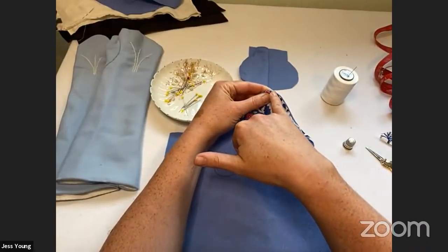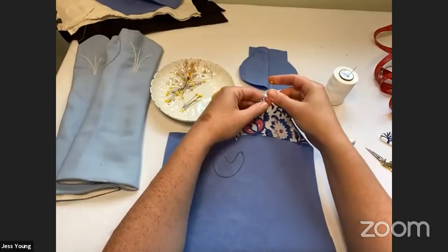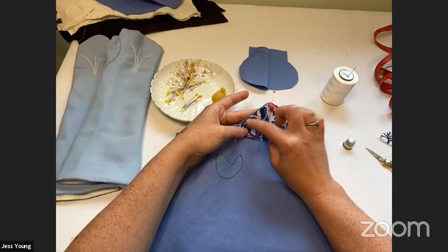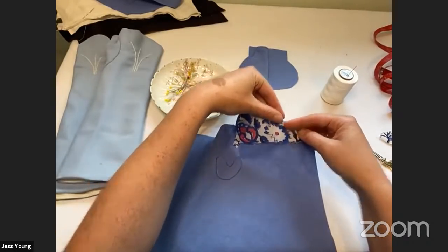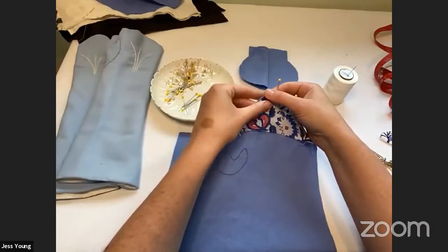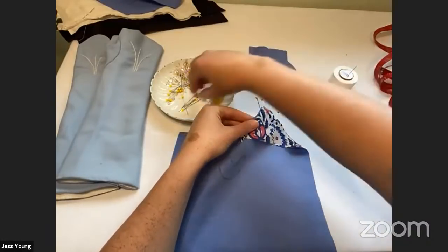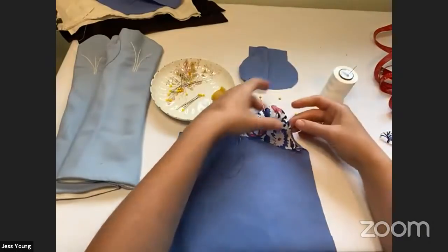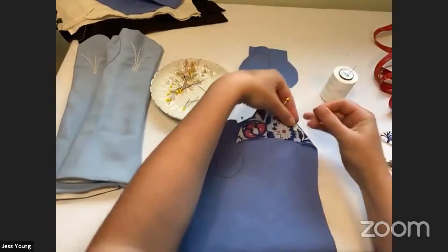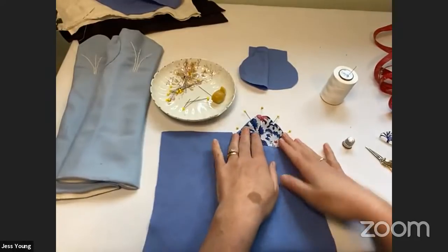Now we're going to take our pins and match our points together. If they're not exact that's fine — just make it work. When you get to a point where it's overhanging a bit, take the basting out and wiggle it back under. You want this to be slightly to the inside — there should be an edge — and this is again an 18th century thing. You never sew things edge to edge, you always offset it a teeny bit. It's prettier that way — so your lining doesn't peek out.